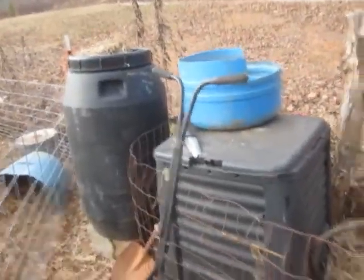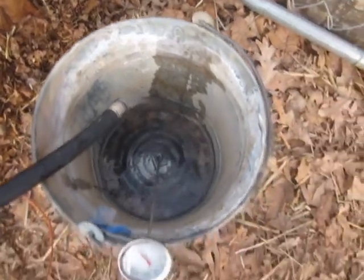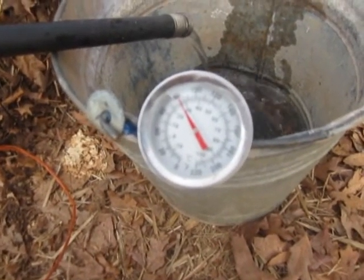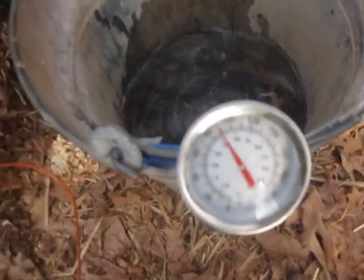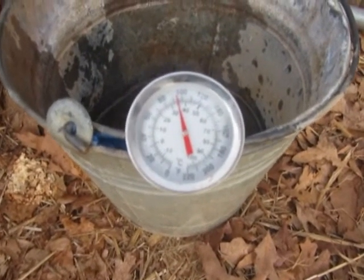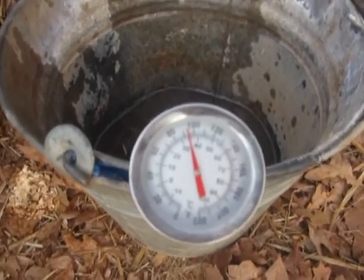Let's check the temperature of the water coming out of the compost. Remember, it comes out of that barrel and goes through the compost. It's starting to get cool now. So it looks about 95 degrees, which puts it at about 88 degrees water temperature.